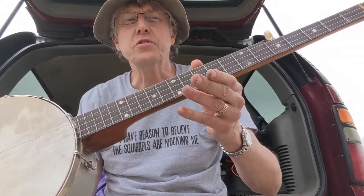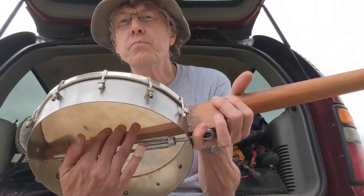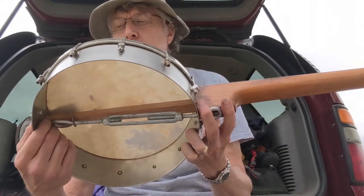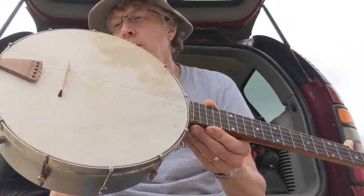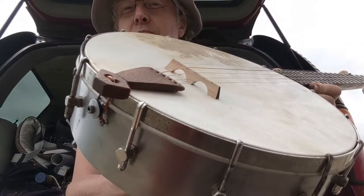When I got it, it was in shambles. The wood piece in the middle here — I can't remember what you call that thing — it was the wrong piece and wasn't attached properly. So I had to make a new piece in there and also make a new tailpiece and a bridge.